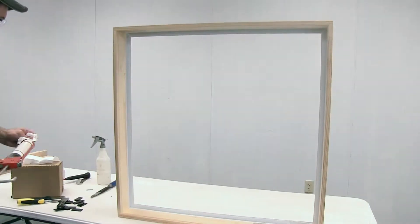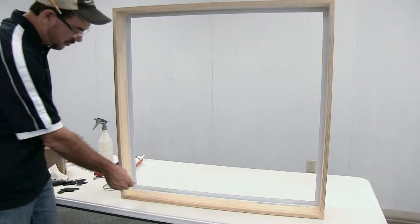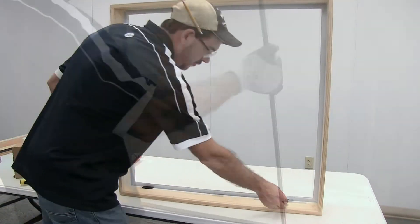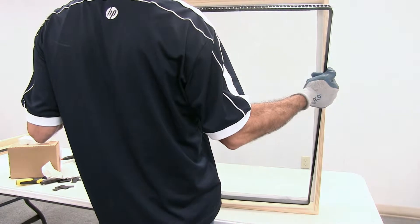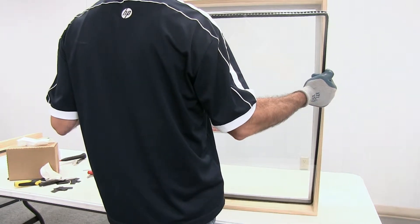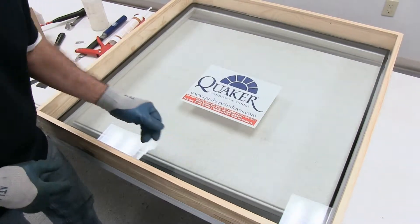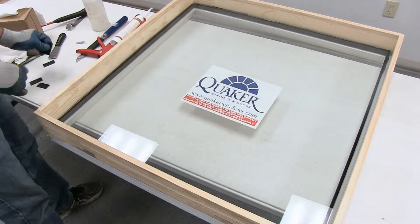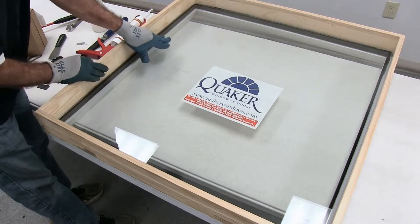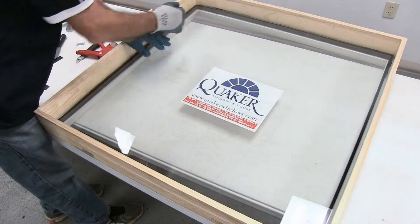Next, grab your setting blocks that were around the glass that you took out and place them along the bottom accordingly. You will then grab your new piece of glass and set it into place, making sure that your fourth corner seal is at the top. Go ahead and grab the rest of your blocks and set them accordingly around the glass to keep it from shifting. You'll want to space the glass evenly in the opening.